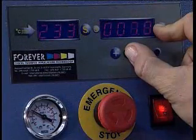Adjust the time by pressing the button beside the digital display. Now choose the time.